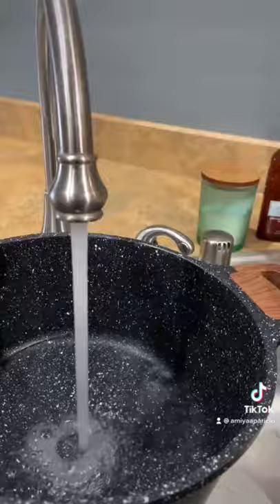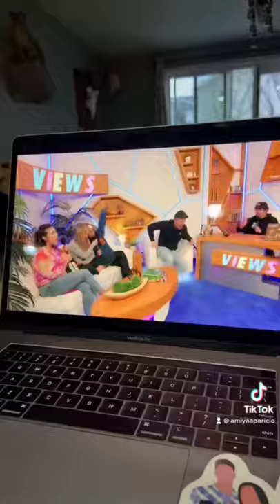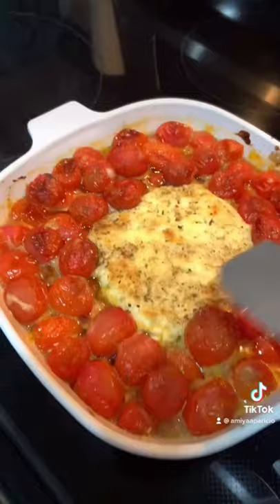Then I made my bow tie pasta and added some salt to my water. Then David Dobrik randomly posted a vlog and I got really excited — but then it was already over. Go check out the next TikTok for our taste test!